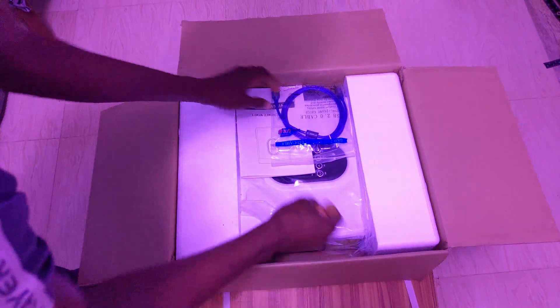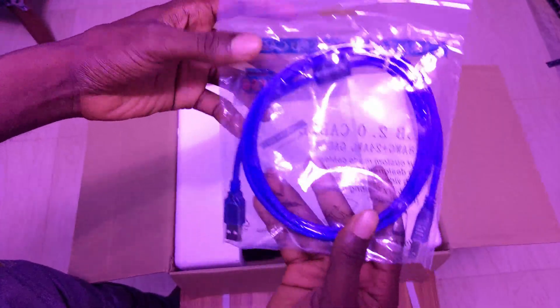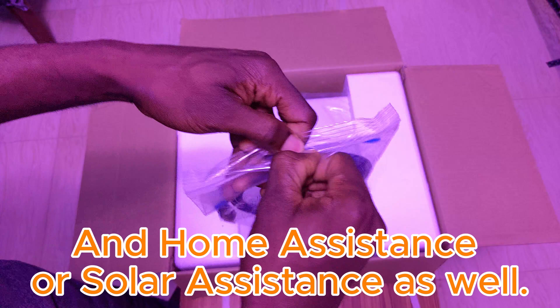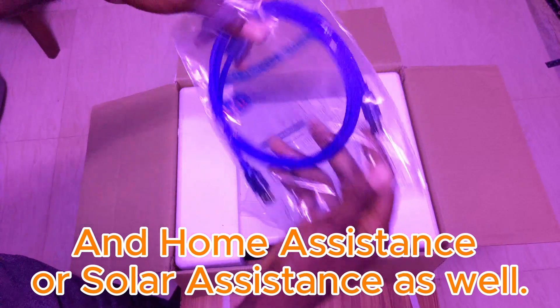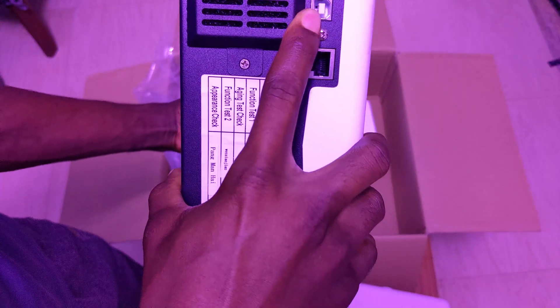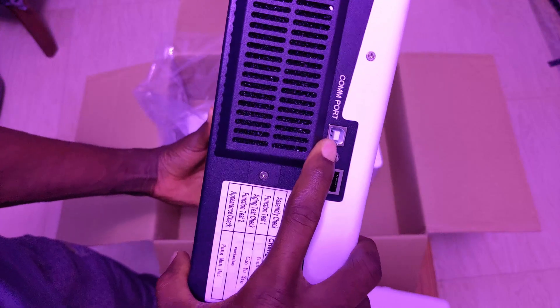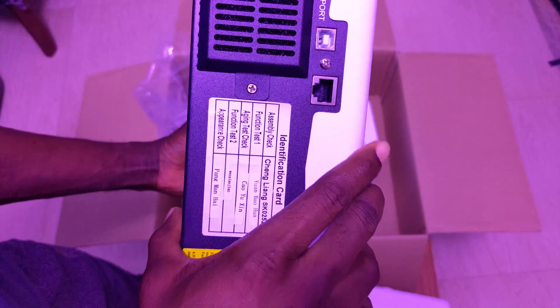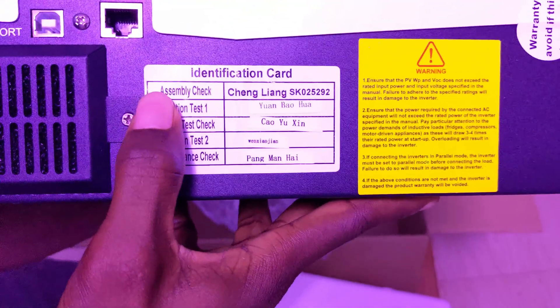This is a basic unboxing experience. This is the USB cable that comes with it — you can connect this to the inverter and this end to your computer to connect to the WatchPower software. At the top of the inverter we have the communication port for your computer, and here we have the Wi-Fi port.